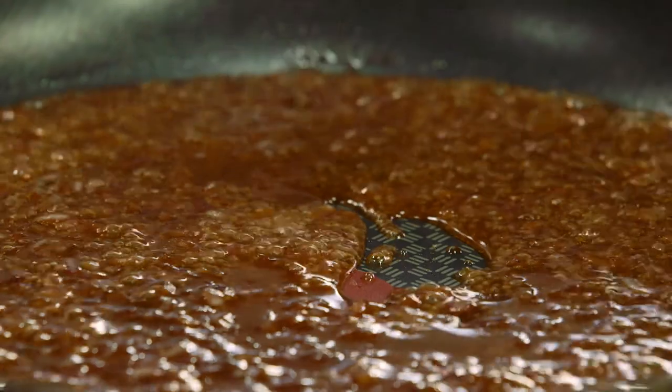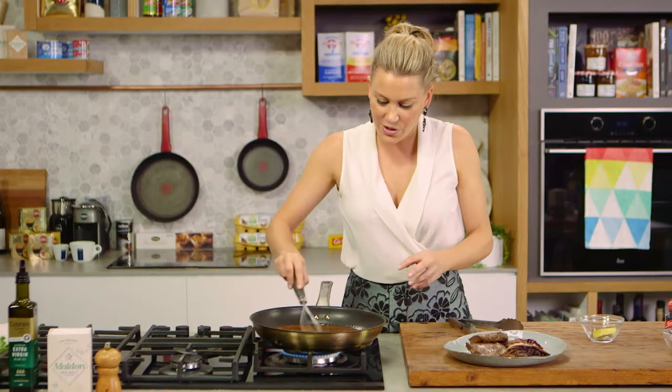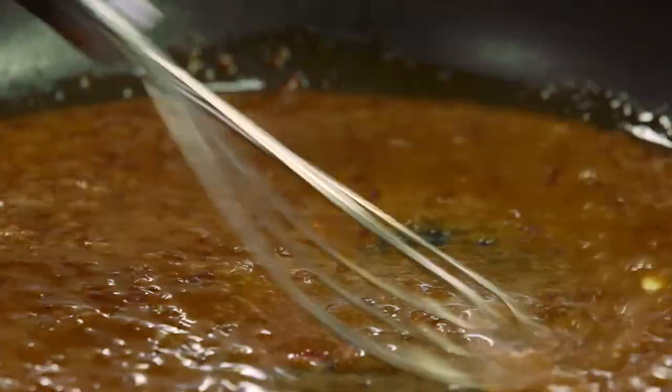Now I love to finish my red wine sauces with a small amount of butter. So we'll just add a few little knobs of that and we'll just whisk that small amount of butter in. And then within moments the sauce is done.